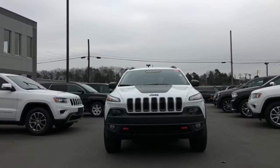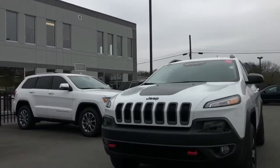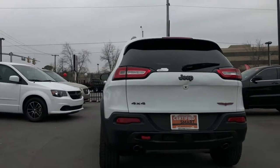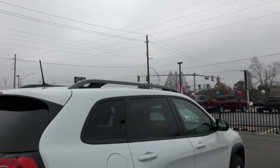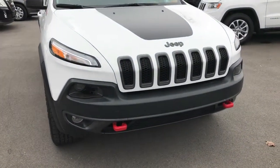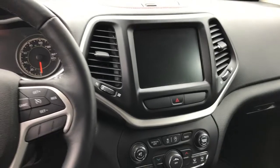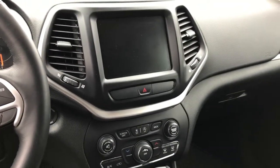This is Chuck at Secret City with the 2016 Jeep Cherokee — this is actually the Trailhawk edition. It's got a lot of great features here, including four-wheel drive and a touchscreen with backup cam and navigation.